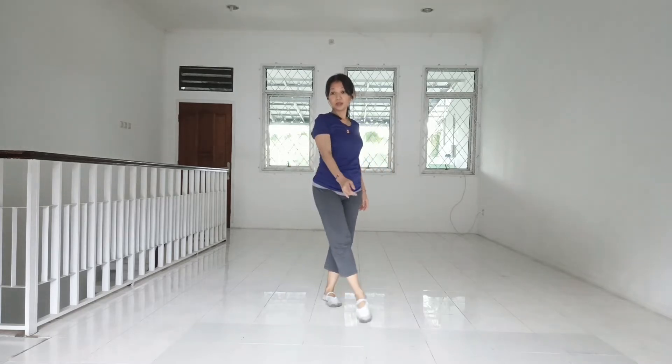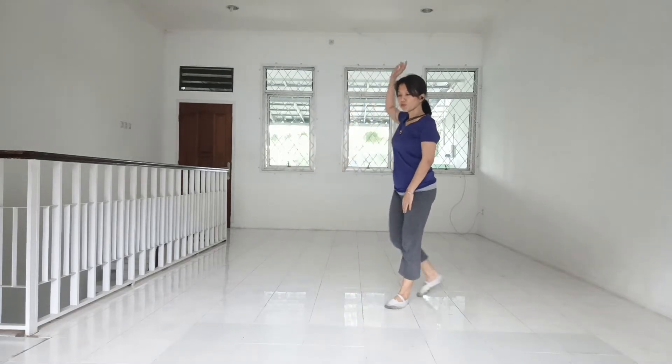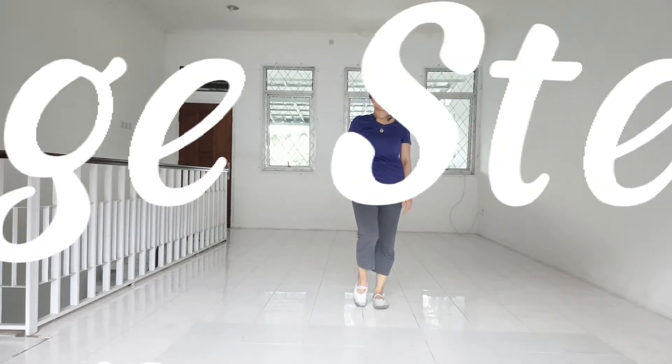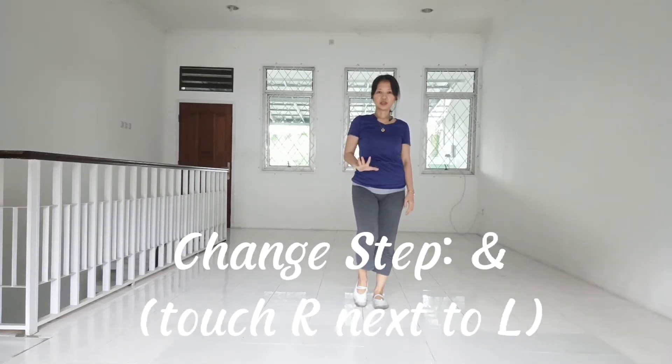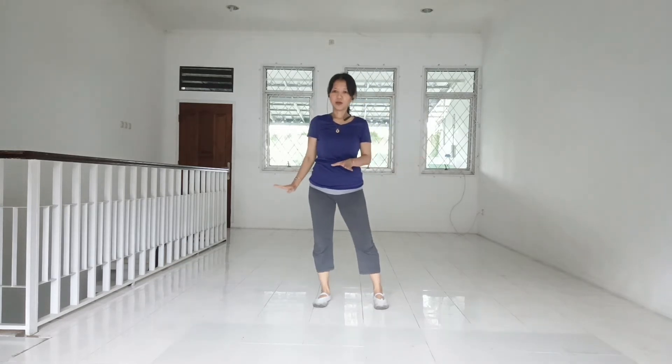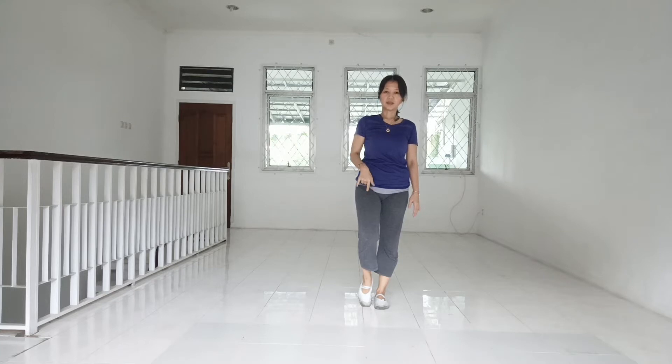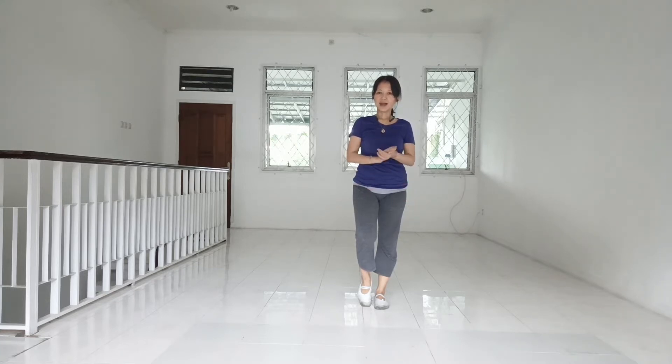1, 2, and 3, 4, and. Okay, there's a change in movement. Instead of stepping your right foot to the side, you put your right foot on point next to the left. Okay, and then start the dance from the beginning.